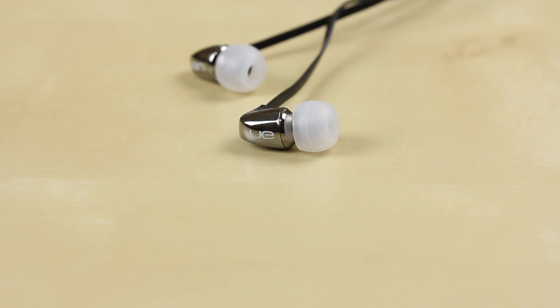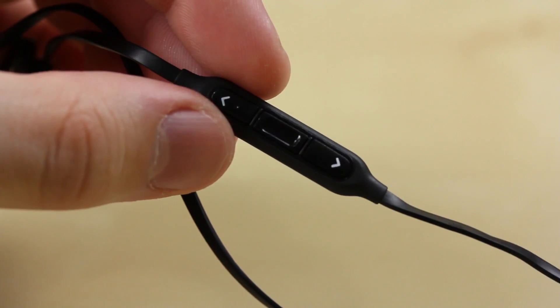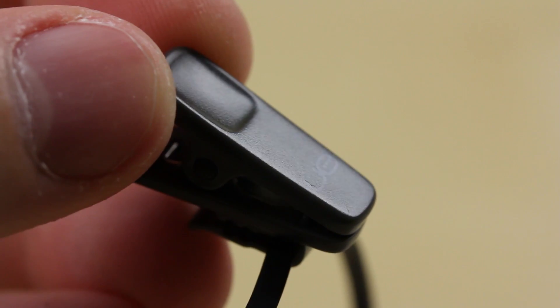Taking a closer look at the UE 400, these are the Ultimate Ears headphones. They've got this nice little bullet design with a shiny plastic. You'll get controls on here for your remote control, and the cable is flat so it's tangle free, with a clip to hook it onto your shirt when you're at the gym.